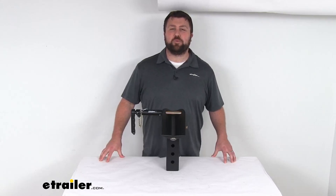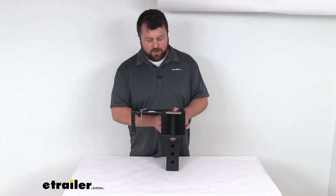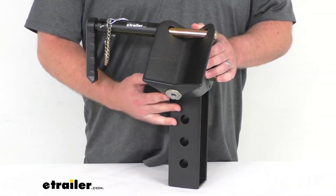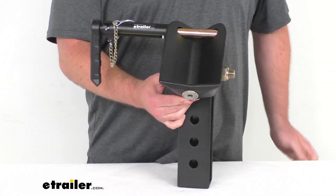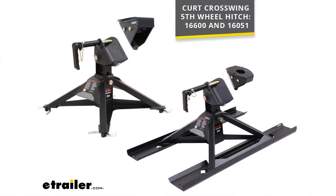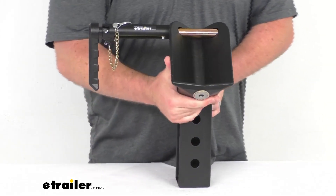Hi there, I'm Michael with eTrailer.com. Today we're going to take a quick look at this CURT replacement cross-wing head assembly. This is going to replace the head assembly for your CURT cross-wing fifth wheel hitch. This is going to work with the two model numbers that you see there, so whether you've got your cross-wing that fits to your fifth wheel hitch or to your gooseneck ball, this is going to work to replace that head assembly.